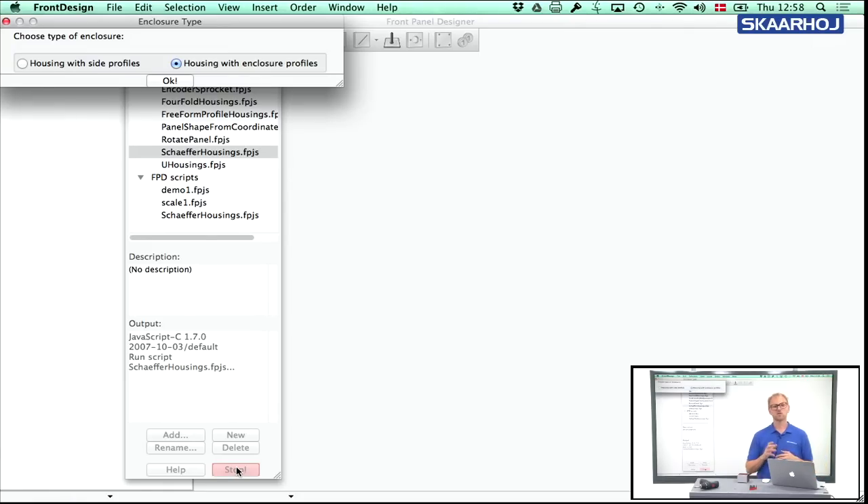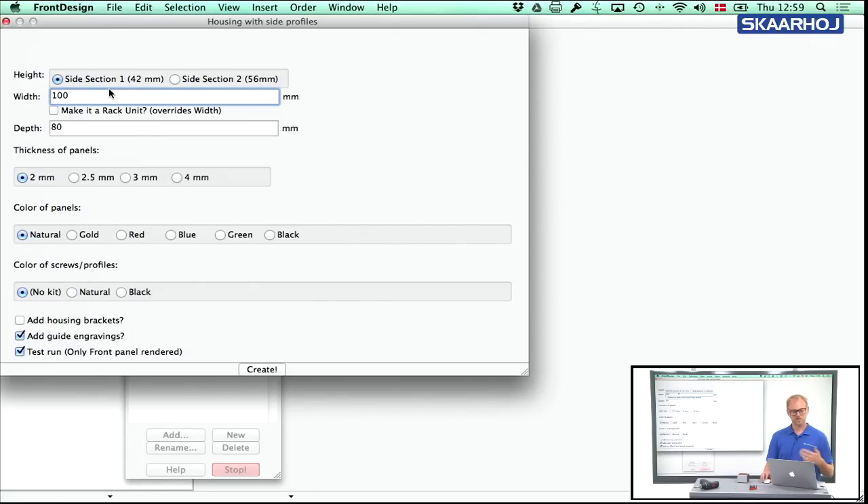The first thing you need to do when you select this software is to decide: are you going to make a housing with side profiles, side sections, or enclosure profiles? We'll use side sections and press OK. Then you need to enter some information. In this case I chose the 56 millimeter high side section rather than the 42 millimeter one.